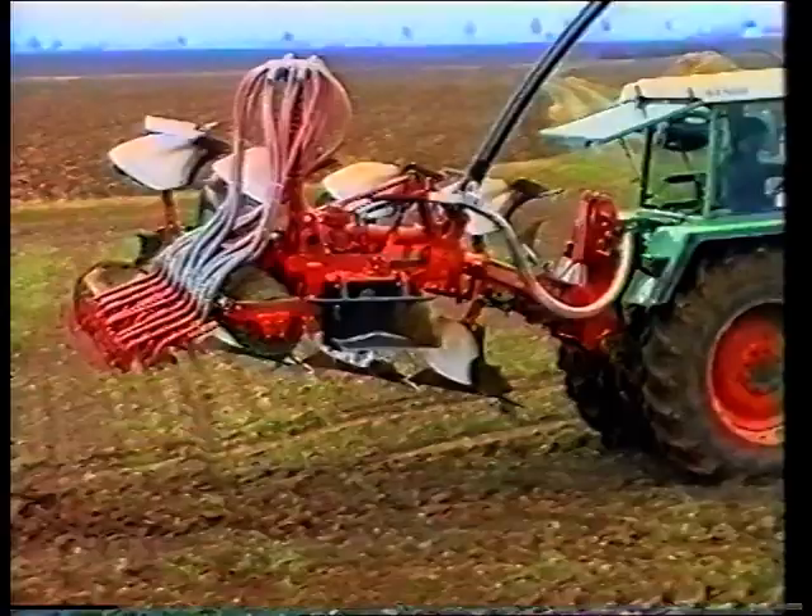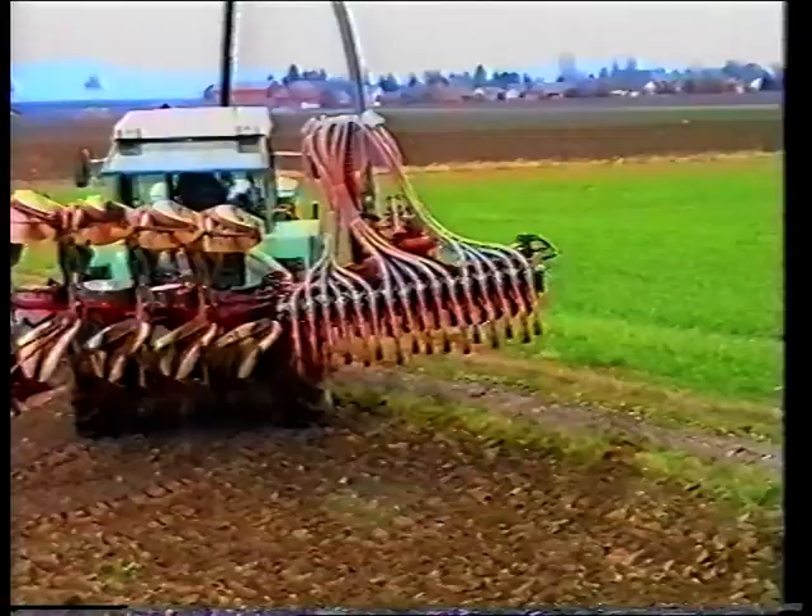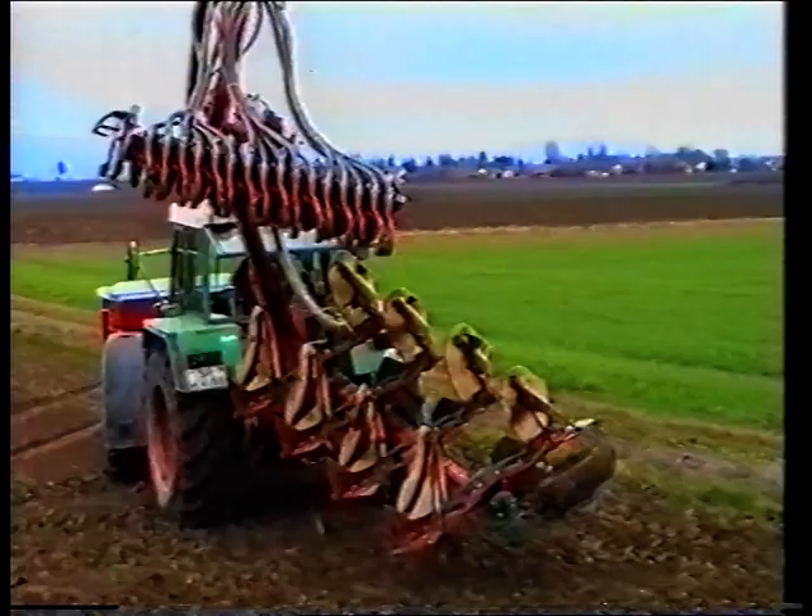Auch das Transportproblem bis zur 6-Meter-Version ist elegant gelöst. Sie drehen die Kreisel-Egge und Säeinheit über den Pflug und schon können Sie problemlos auf öffentlichen Straßen fahren.